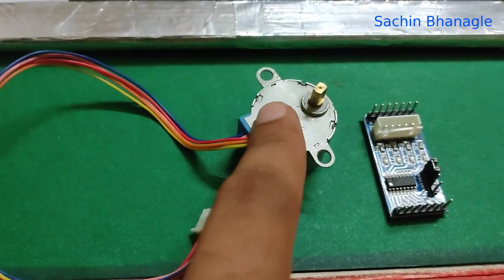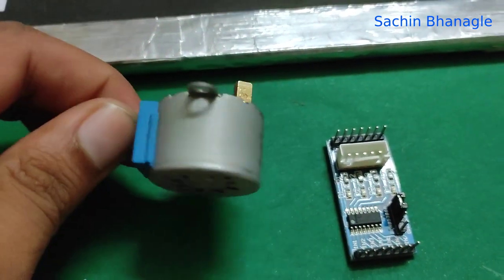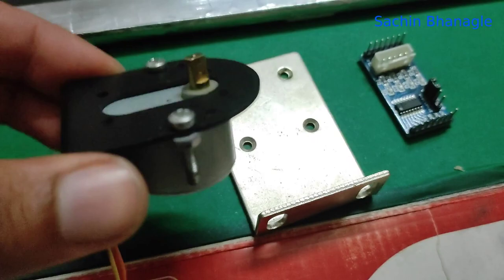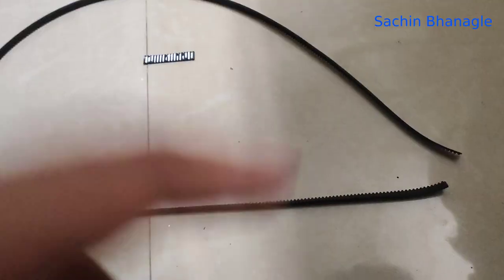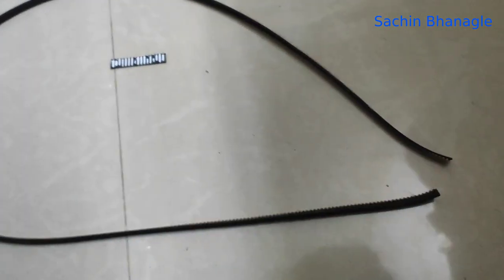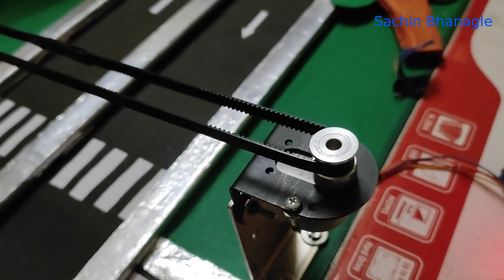Take one small stepper motor and its driver. Take stepper motor assembly plates and attach the motor on that. For the timing belt, make it into a loop by connecting it with glue. Install it on the stepper motor and on the stepper motor pulley on the board side as shown in the video.